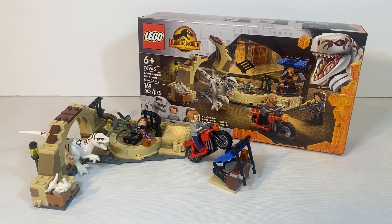Hello everybody, Stop and Play here. Today we're going to be reviewing the Lego Jurassic World Dominion Atroceraptor Dinosaur Bike Chase. This is one of the smaller $20 sets in the Jurassic World Dominion set series, and it comes with two great minifigs as well as an exclusive dinosaur. Let's stop talking and get to the review.